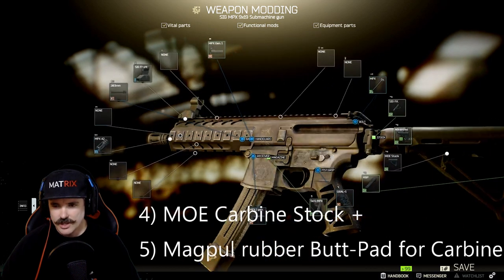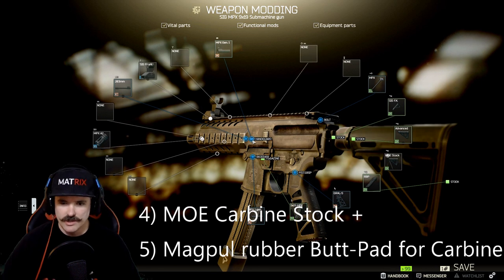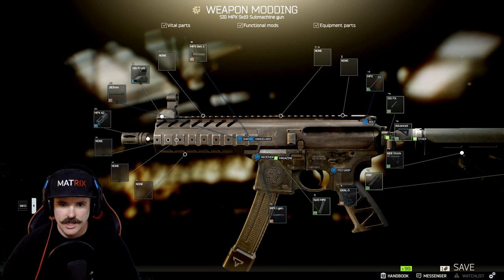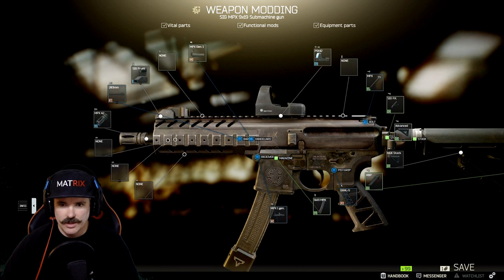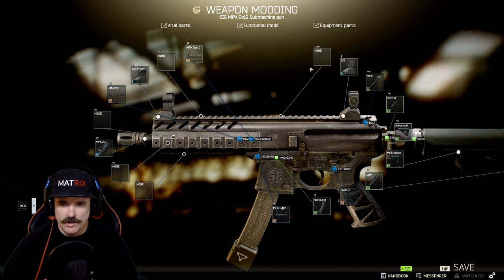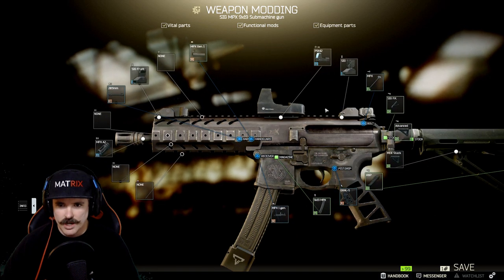I think the MOE stock is the best one for this gun. All the parts I'm mentioning here I've tried, tested, and fiddled around with — I can get ergonomics higher and do things different ways, but ultimately I think this is the best option. One little feature that people sometimes miss is adding a rear flip-up sight. If you put a rear flip-up sight without an actual optic on top it flips up, but if you put a sight on it, it flips down so it doesn't get in the way of the reticle at all.